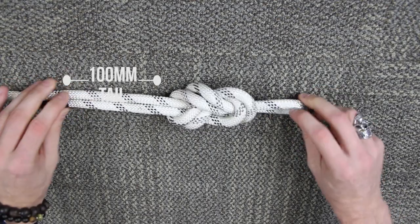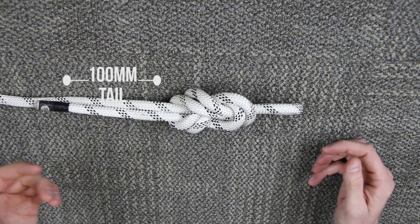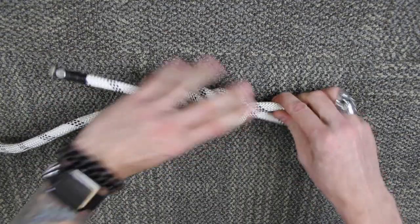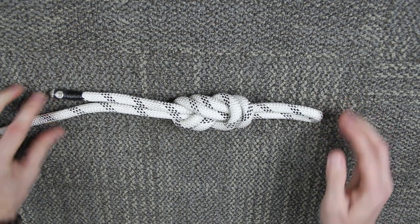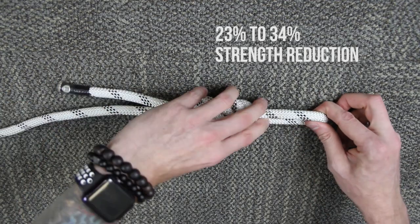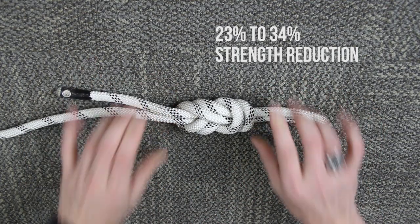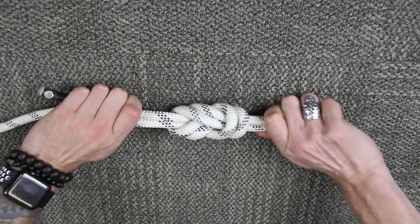And when I pull that tight, you can see this knot is not dressed very well. When we dress a knot, we make sure that all of our ropes sit parallel to each other and it looks nice and clean. The reason we do that is to maintain the full strength of the knot, and also it's easier to untie at the end when it's dressed nicely. Kinks in your rope and twists will make it bind in certain areas and not others — this will ensure an even distribution when it's tight.